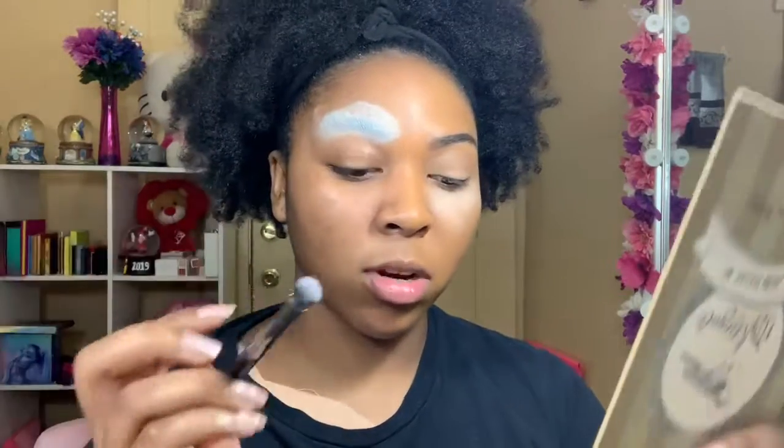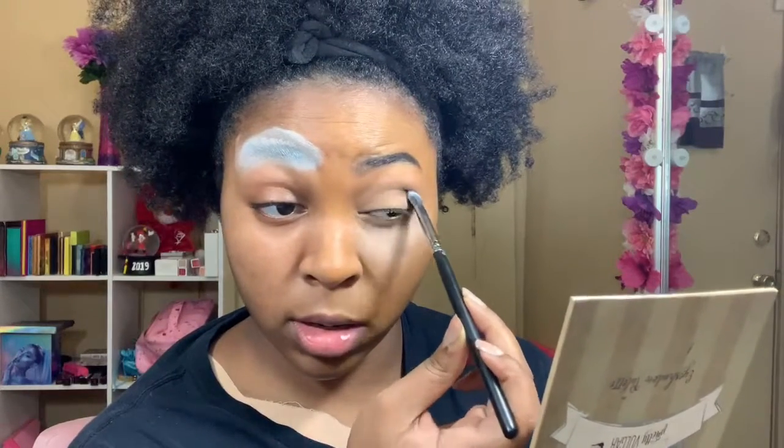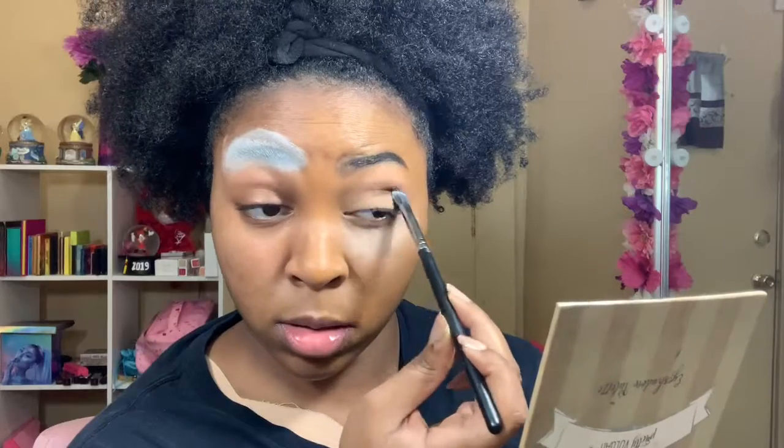Now I'm taking my Morphe M434 brush and going into the shade All Nighter, taking this on the outer corner and bringing it into the crease. Then I'm taking the Morphe 506 brush to blend out that black shade.